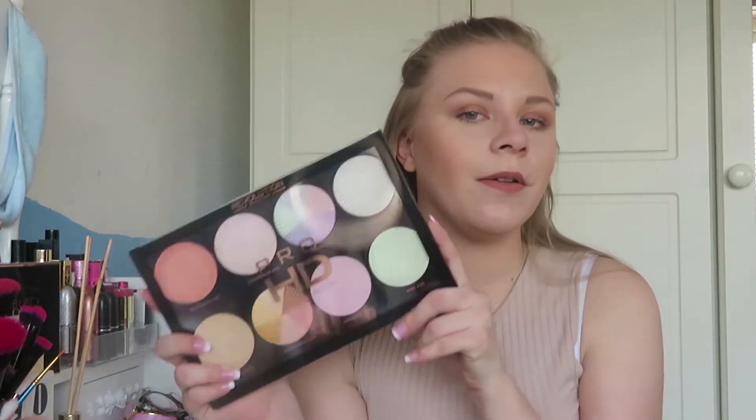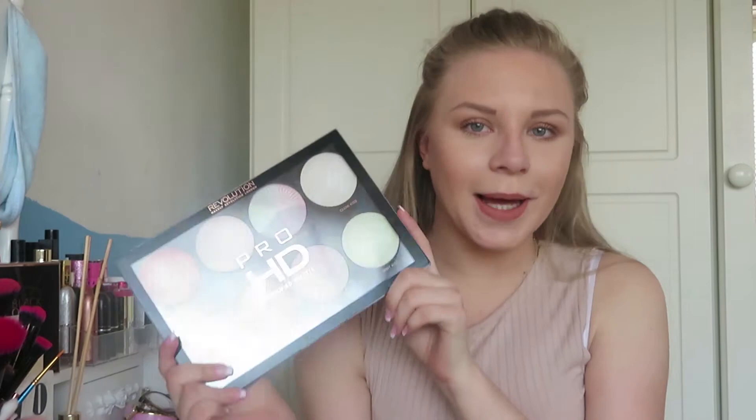Well hello there and welcome to my channel. Now you may be thinking Ali's always a highlighter because I'm obsessed, as you would know. But we are actually going to be doing a swatching and testing video on the Revolution Glow Get Up Palette.